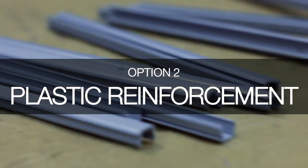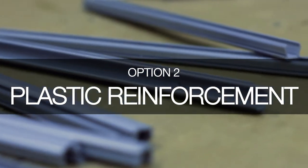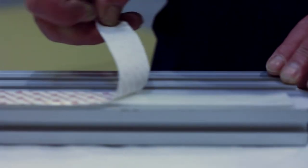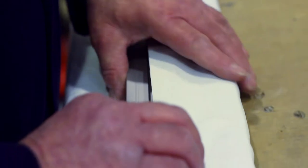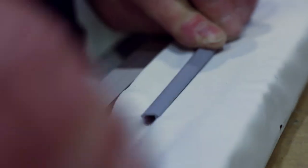Option two is a second mechanical fix using a plastic retainer extrusion. By folding the cloth over the subframe and inserting a plastic extrusion into the rear slot, the cloth is mechanically trapped into place.